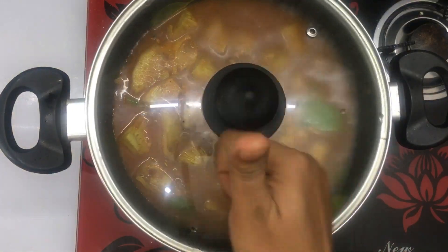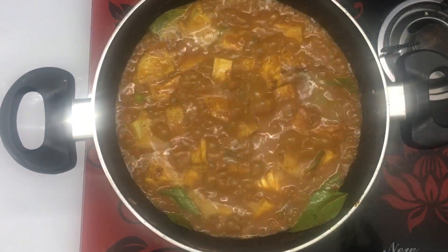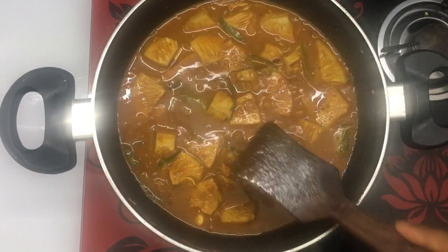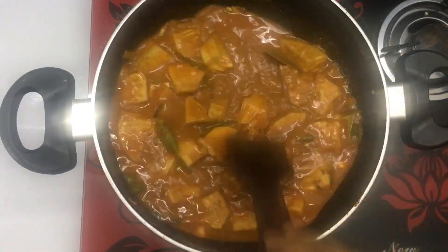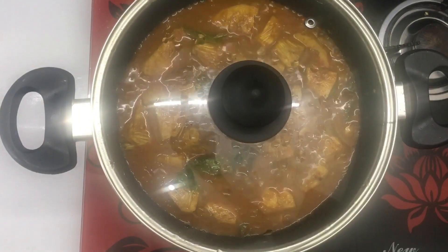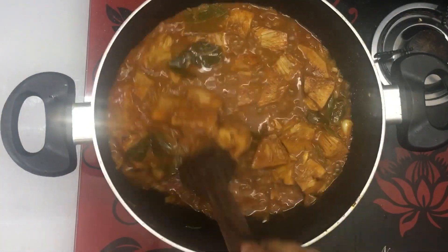I got a tray and used it with 500g of chicken and used it to be cooked. I was using 50g of a chicken. Now it's a good idea.